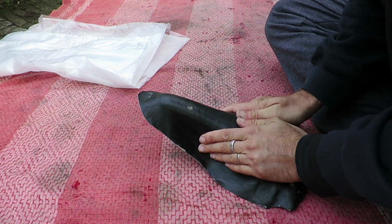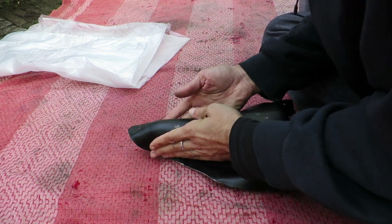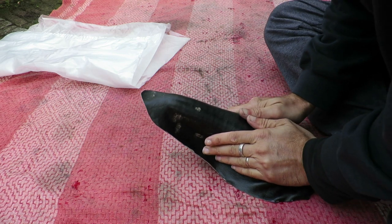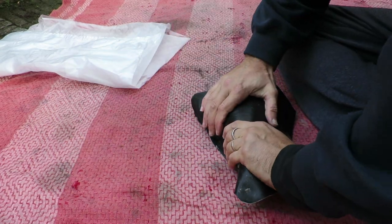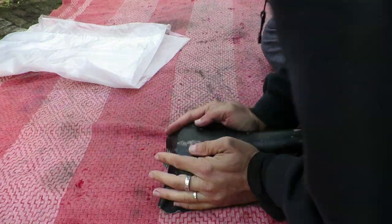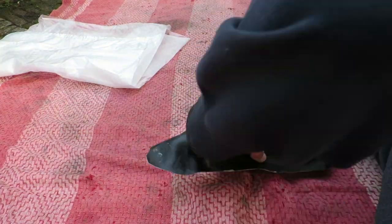Here you can see that with the first move the paint is starting to be rubbed off — not really flaking but being rubbed off. That was in part probably because I put so much glue on the leather that it went right through it, and the chemicals in the glue probably damaged the paint as well.